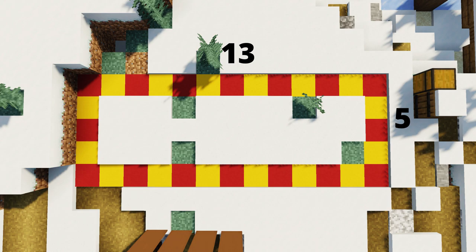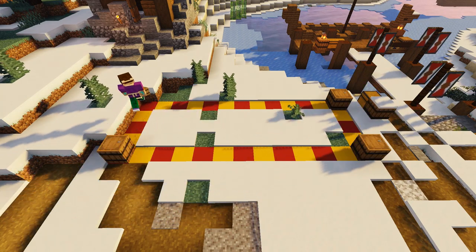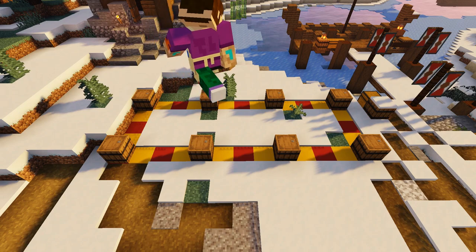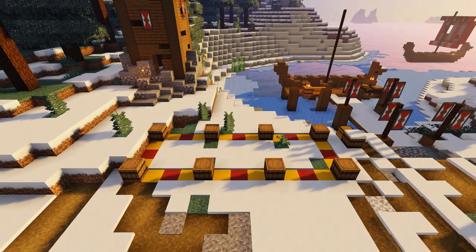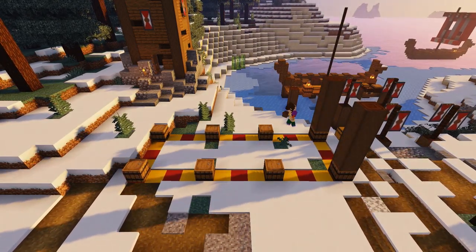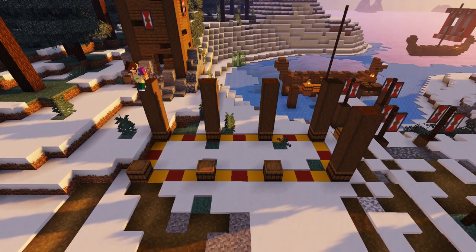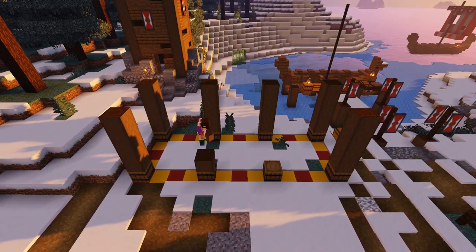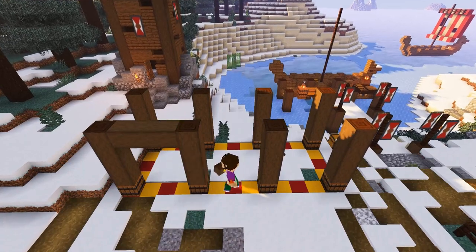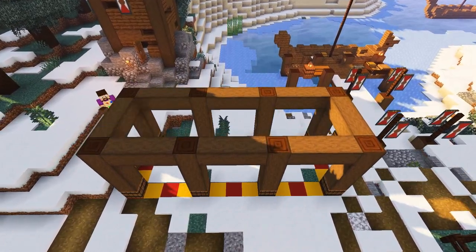First we're going to place a barrel on each corner of our template and add another barrel four blocks inward of each corner, making a total of eight barrels placed. Next, grab your stripped dark oak logs and pop four on top of each barrel to create eight five-block-high columns to form the main structure of the storage house. Then join all the columns up with stripped dark oak by joining all the top blocks together and adding some in the middle to join the center.